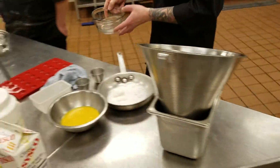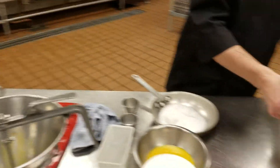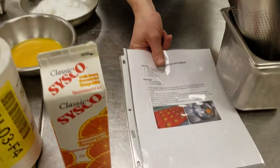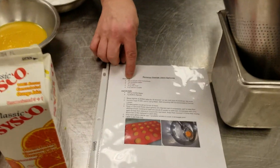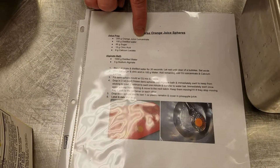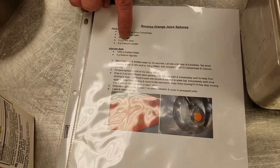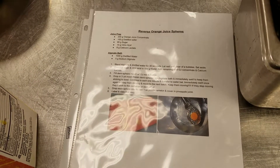Now we'll work on the juice portion. We're gonna need 200 grams of orange juice concentrate, 100 grams of distilled water, 85 grams of sugar, 15 grams of citric acid, and 6 grams of calcium lactate.